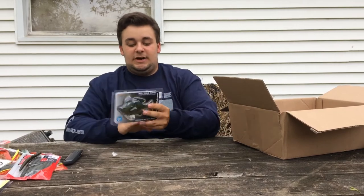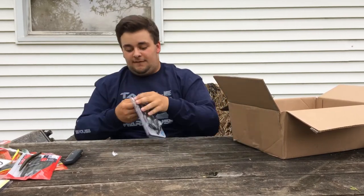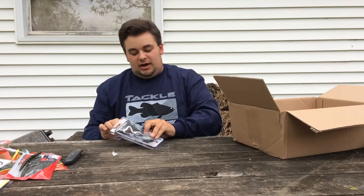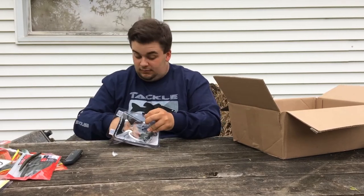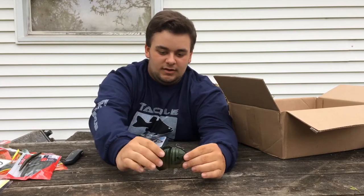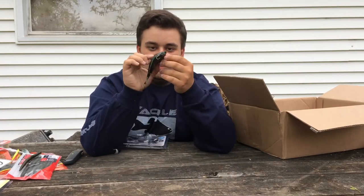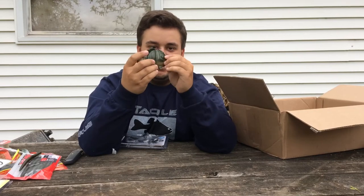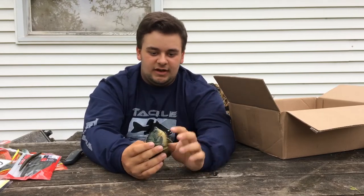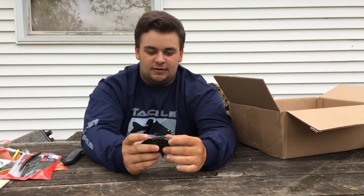Now, two special lures. First, the Savage Gear bluegill line-through slow-sinking swimbait. I've been watching videos about it and it looks like a promising lure — very realistic. It's a 5-inch lure that looks like an average bluegill. You mostly see orange on them these days, but this one has a blue tip at the bottom of the mouth. Should work great at ponds in the summer.